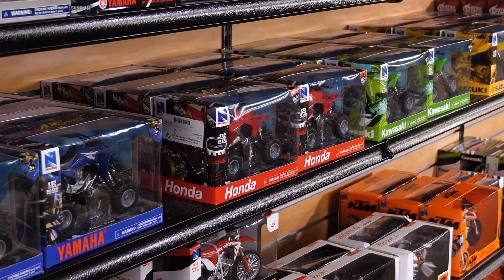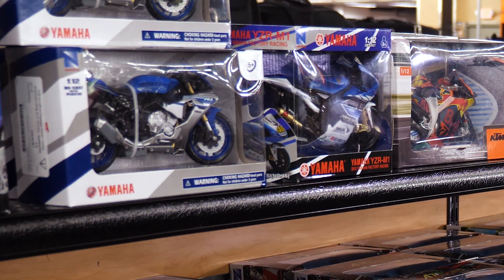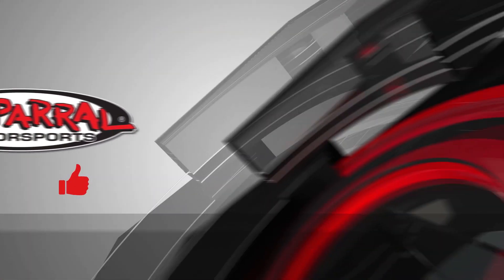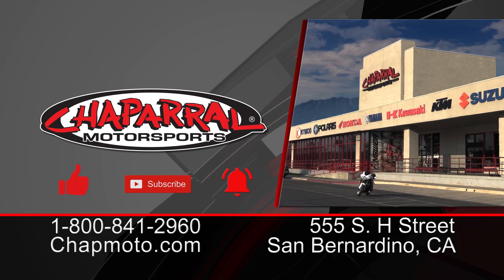Here at Chaparral Motorsports, we stock all of the power sport vehicles. You can walk into our shop, take a look at them, and take them home with you, or you can order them online. If you like what you saw today, please give us a thumbs up, and if you want more action like this coming directly to your inbox, please hit that subscribe button and notification bell. Until next time, and as always, take care and ride safe out there.